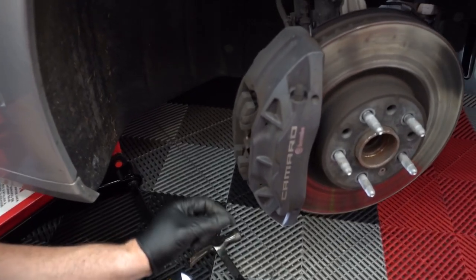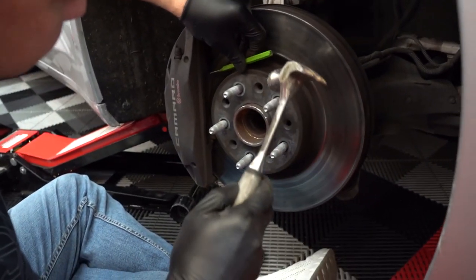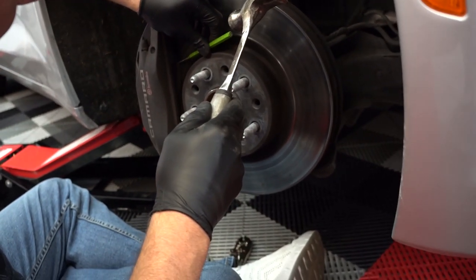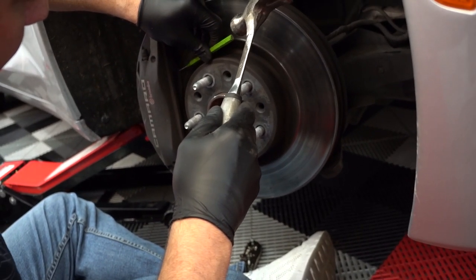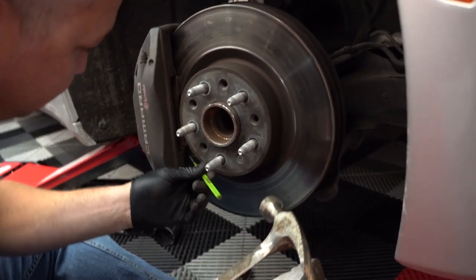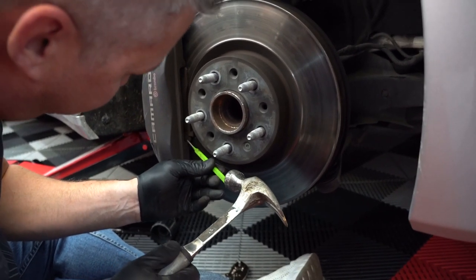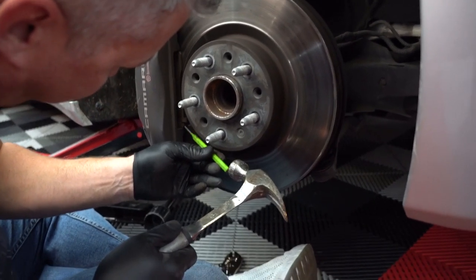Now we get to play — pry out the pads, the spring, and all that good stuff. We're going to use the punch and try to tap the pad loose a little. Did it move at all? I felt like it did, just a little bit. Yeah, you probably have to do a wiggle, back and forth. Try not to hit the rotor here. Yeah, definitely don't hit the rotor — you don't want to score it.